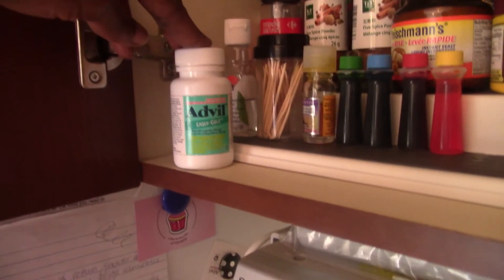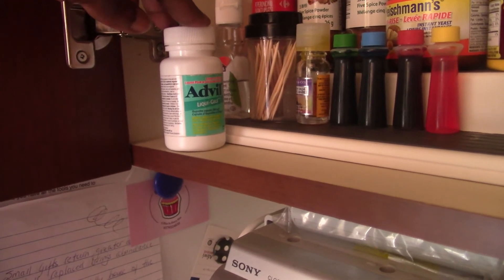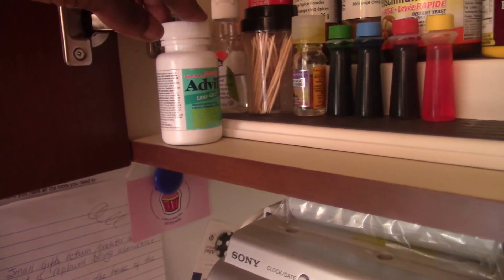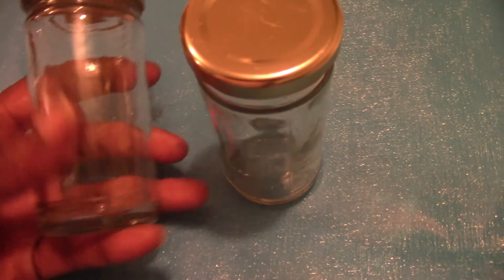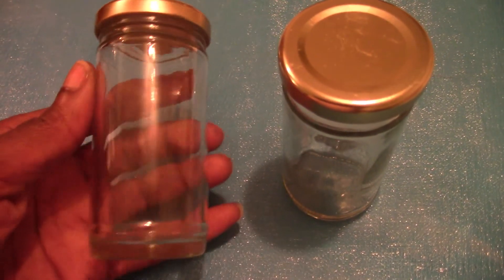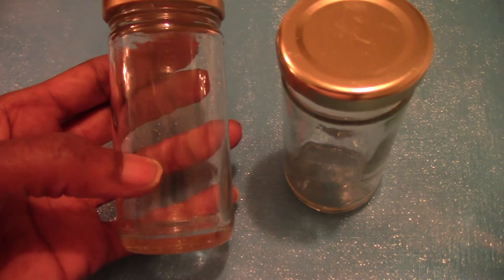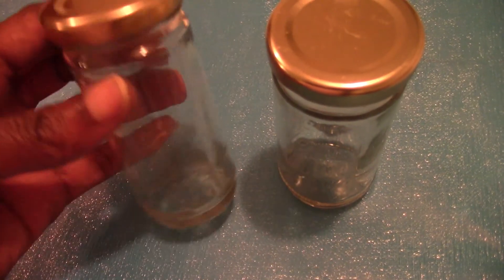I also keep a bottle of analgesic downstairs in the kitchen for an easy, fast grab — if I have a headache I don't have to run all the way upstairs. These are really nice jars you can actually use; I'm saving them to store spices, and you can label them with the name of the spice or whatever it is you want to do with them.